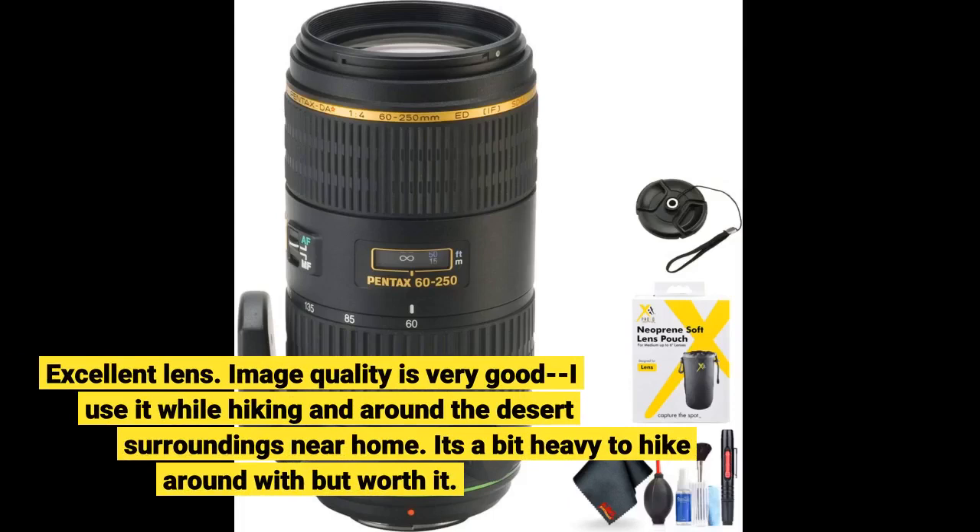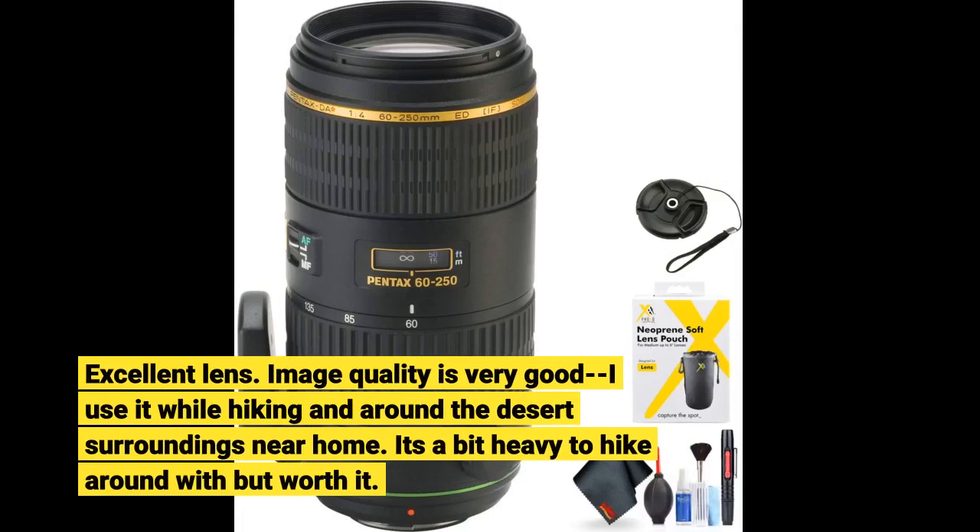Excellent lens. Image quality is very good — I use it while hiking and around the desert surroundings near home. It's a bit heavy to hike around with, but worth it.